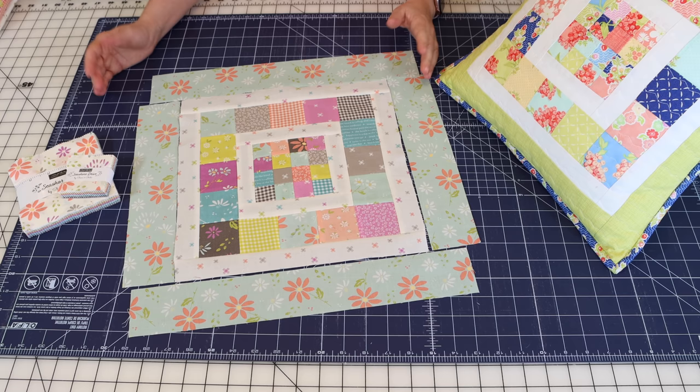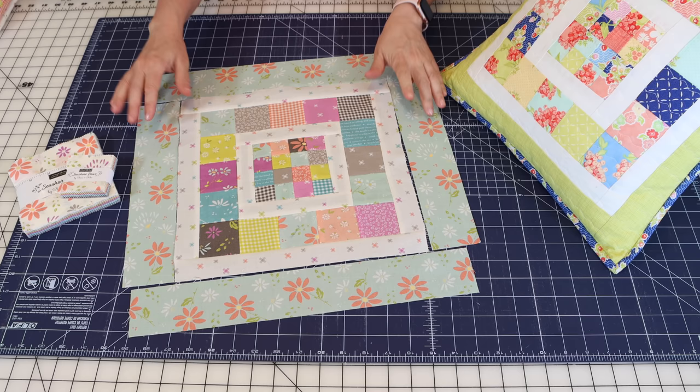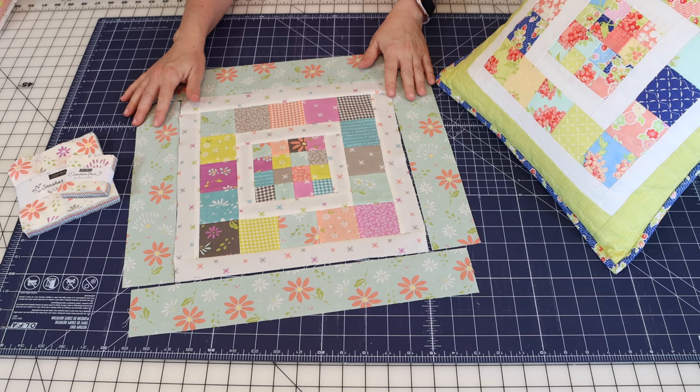As I was getting this ready I also thought this would make a really fun table topper. If I were making a table topper I might increase the border to about a three-and-a-half inch cut, but the possibilities are endless.